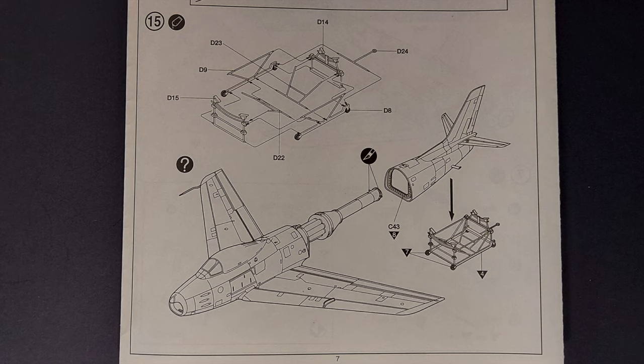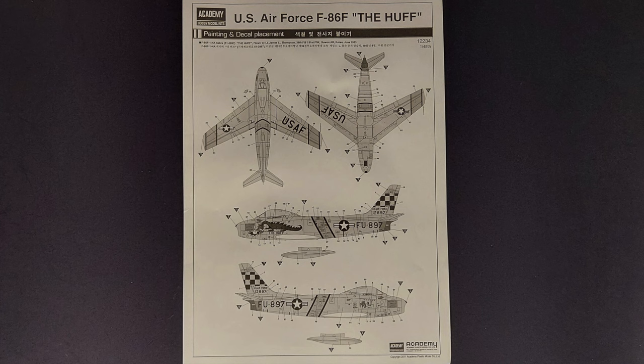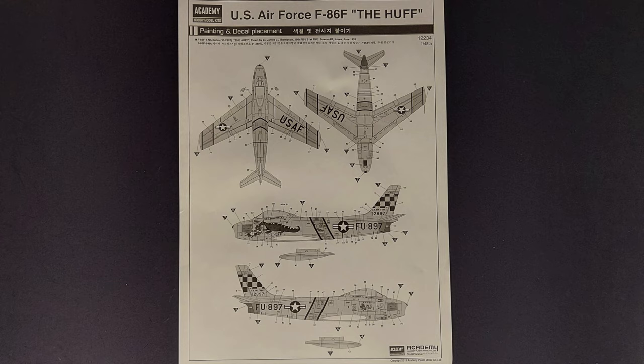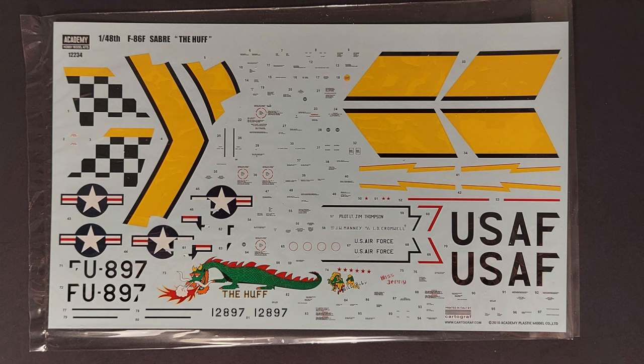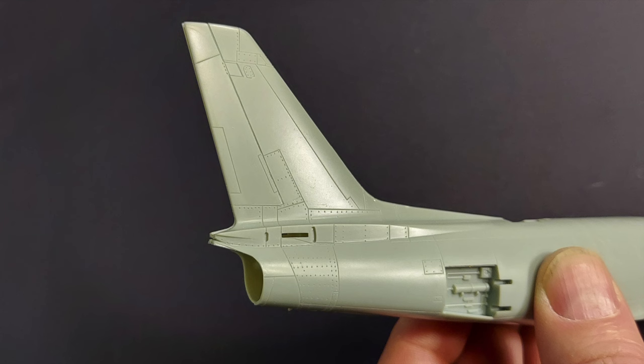There is only one marking option included in this kit: a 39th Fighter Interceptor Squadron F-86 flown by Lieutenant James L. Thompson from Suwon Airbase in Korea in June of 1953. This is a large and very comprehensive decal sheet printed by Cartograph. The decals honestly look great — I don't anticipate any problems with these at all.